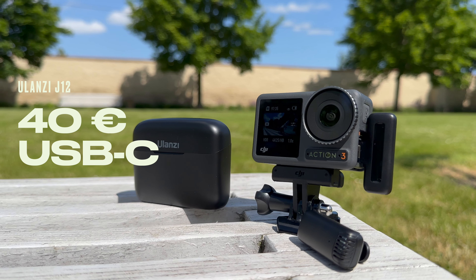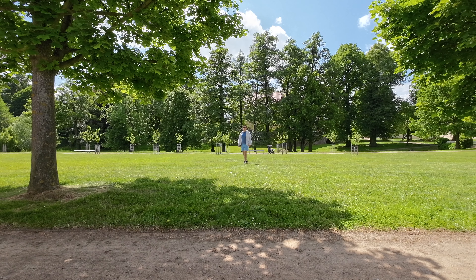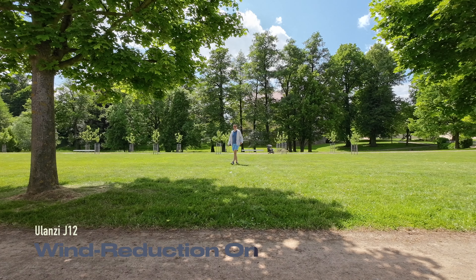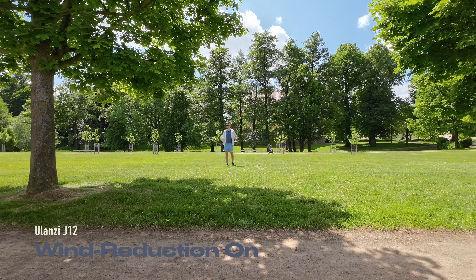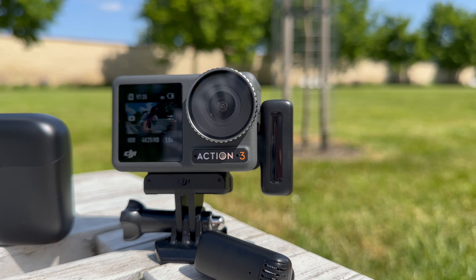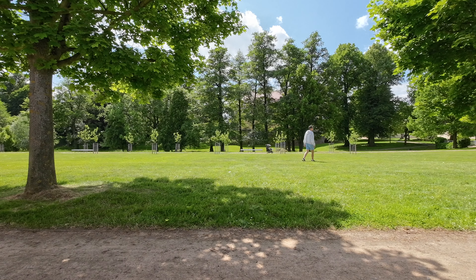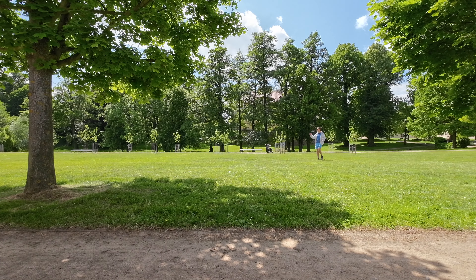The main advantage of using an external microphone with wireless transmission like the Ulanzi J12 is that you can easily walk around, leave the camera somewhere, and still have your audio captured. You can talk to your audience and tell them what you see.